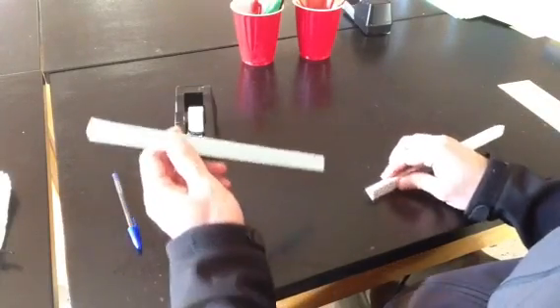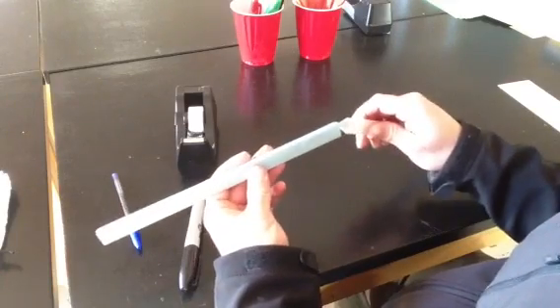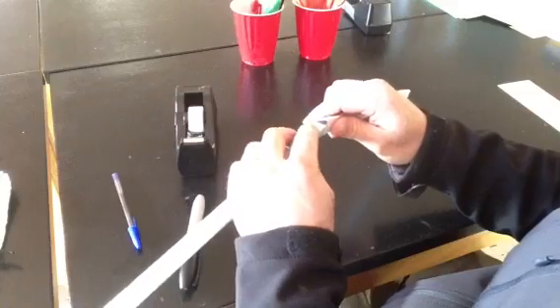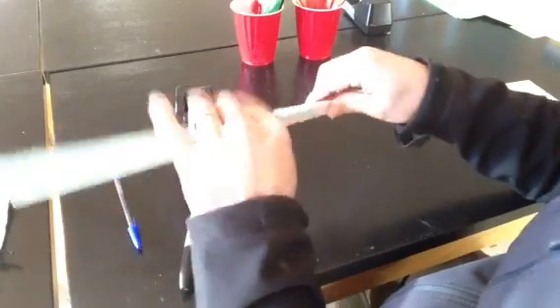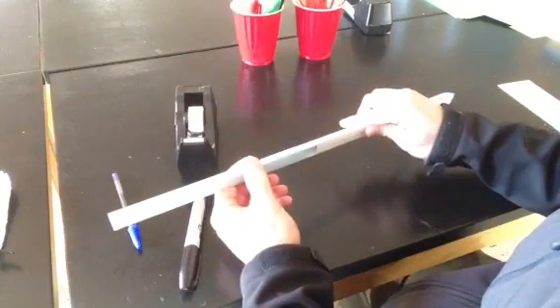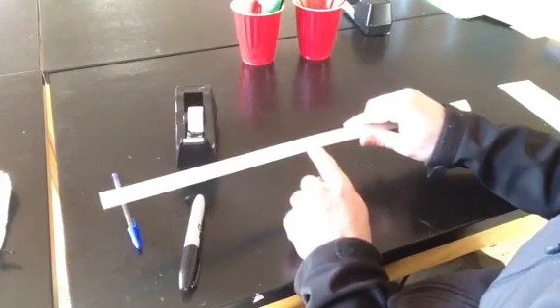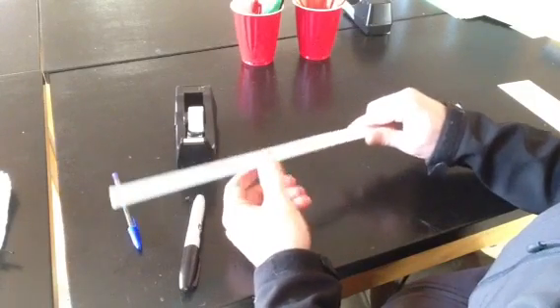One of the good things about these supports is you can put them together sort of like straws. If you've ever put straws together, you crimp one end and then you can just slide it in. So if you wanted to build taller, you'd have a much taller roller coaster. And if you wanted to, you could put a piece of tape there to hold it, but it really does a pretty good job of just staying where it is.